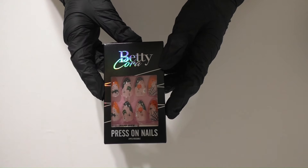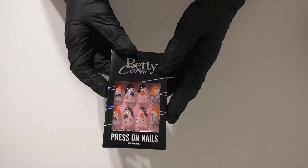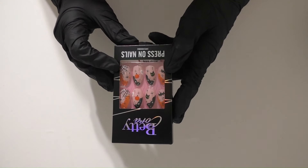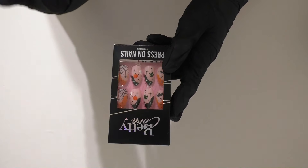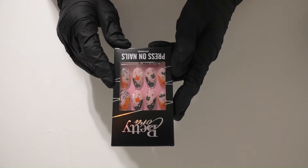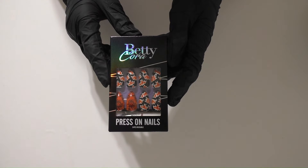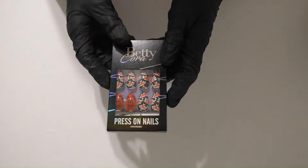This one is Pumpkin Ghost French Tips Nails Black Medium Almond. I love the spider webs, the webbing with the spiders, the stars, the cute little kitties, the ghosts, the pumpkins, the dark clouds. These are awesome, I love these so much.